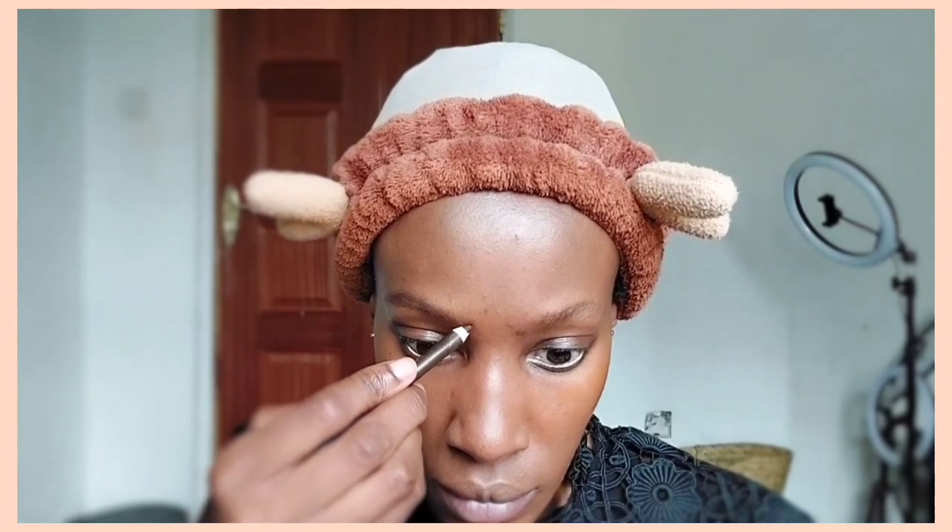I absolutely love this Maybelline primer because it's really mattifying. Now we're going to do our eyebrows. I love combing them up with a spoolie — it's been a while since I've trimmed them, but the results are always better with trimmed brows. I'm going in with a dark brown eyebrow pencil, shading and filling in extra hairs because I have sparse eyebrows. Eyebrows don't have to look identical — there's no one eyebrow shape for everyone. I just follow my natural eyebrow shape.